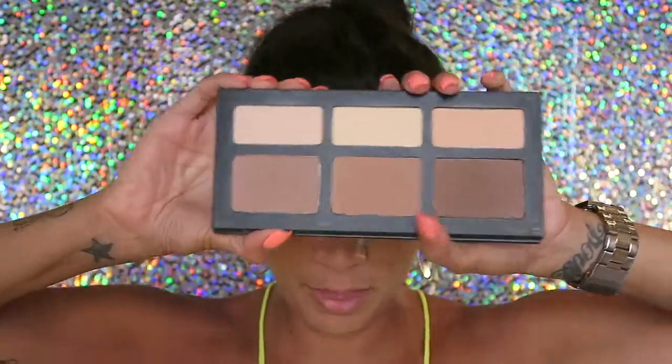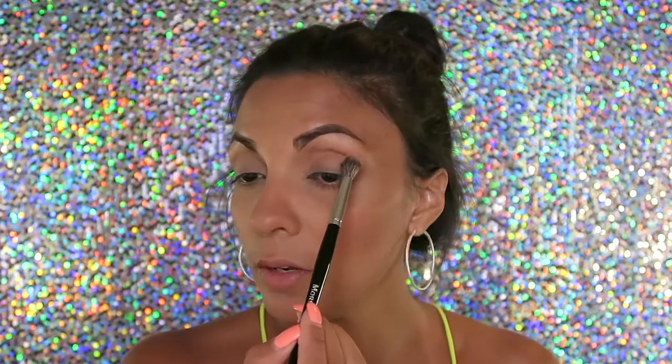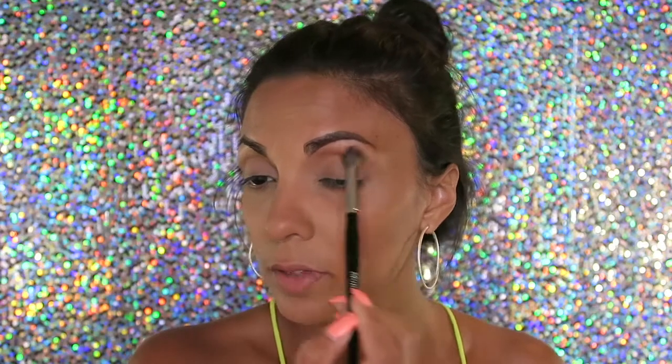Now I'm gonna move on to the eyes. I'm going to be using the Shade and Light palette — this is pretty much what I use every day, I don't use anything else. I take the middle shade and a crease brush and just put that on my crease, very lightly.